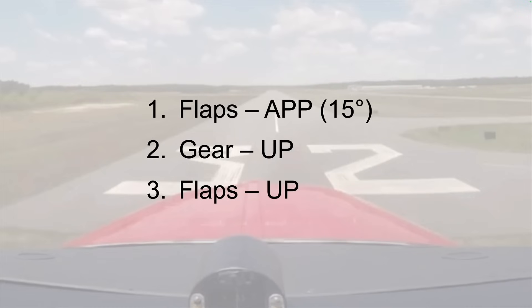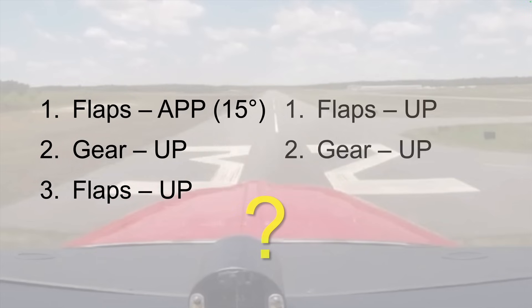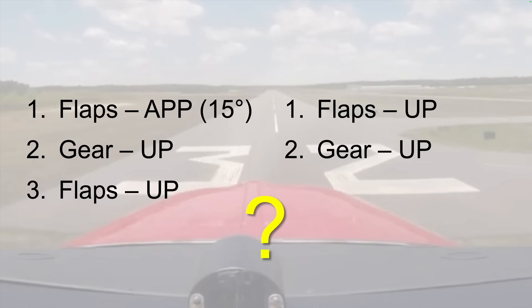The experiment suggests retracting flaps before retracting the landing gear, to remove the most drag and to begin acceleration and climb more quickly. But this raises another question: should you retract the flaps part way — to approach or half flaps first — then retract the landing gear, and finally retract the flaps the rest of the way? Or should you simply move the switch to bring flaps all the way up without pausing at the approach or half flaps position, then retract the landing gear?